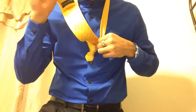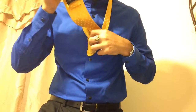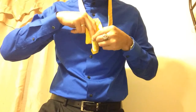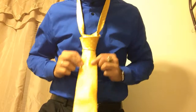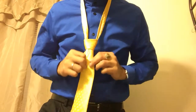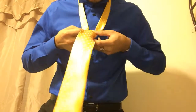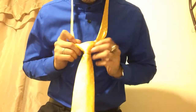You never want to cover up your belt buckle with a tie. Next, you want to bring the wide end through the loop that you created, like so. You can make your small adjustments here — make sure it's a nice triangle.